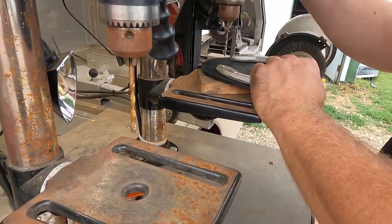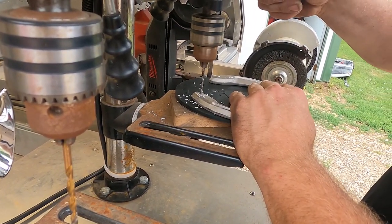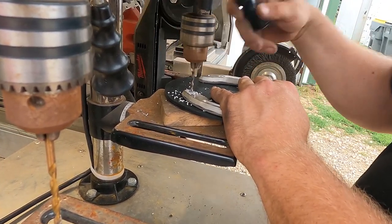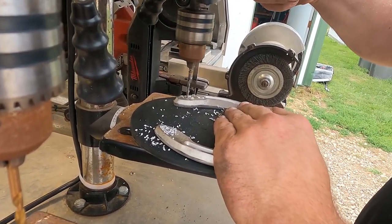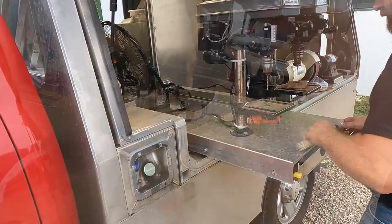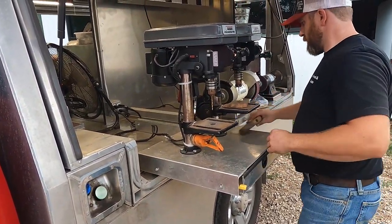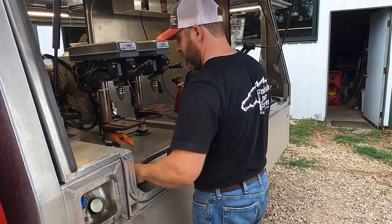I went with two drill presses so I didn't have to change bits when doing ice studs in the winter and riveting snow pads on as well. Even though you can change a bit pretty quick with the quick-change bits, I felt two drill presses were just as easy to use. They're the cheaper Harbor Freight drill presses until I know I need something bigger, and they work really well.